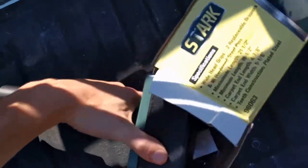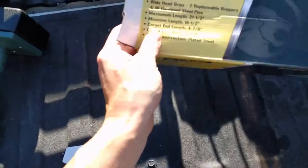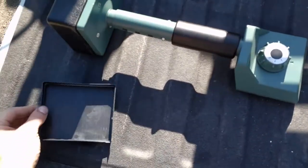The knee pad's a little big for the box. That's it — that is what it comes with. Very simple unboxing.